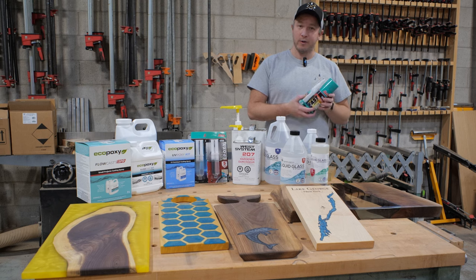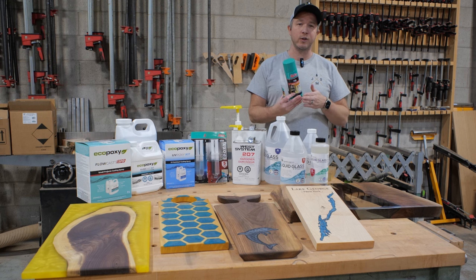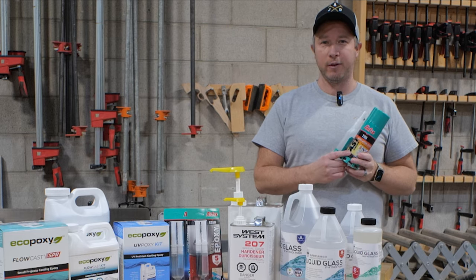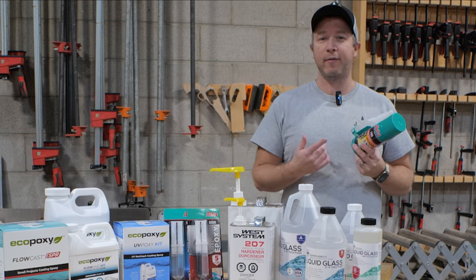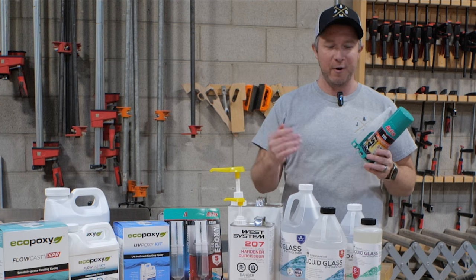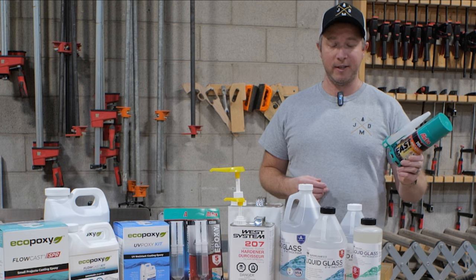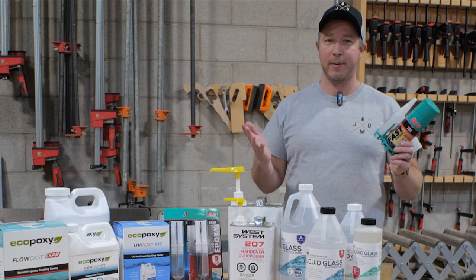A few more things we use the Akfix for: if we're doing quick fixes or repairs in the shop and we need to glue two pieces of wood together for a jig, or I use this at home all the time with three young kids who are breaking toys — I use this probably every week fixing toys. It's quick, and they can play with it right away. Honestly, I think every house needs this and every shop needs this. It comes in handy in more ways than I even imagined.